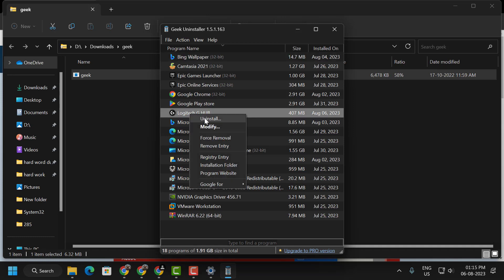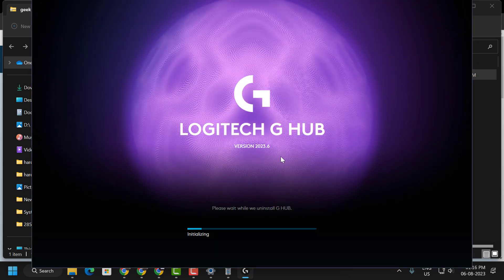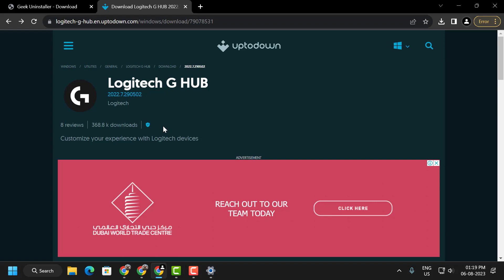Right-click on Logitech G Hub and select Uninstall. If you want your current settings not to be deleted, tick 'Save my current settings' and select Uninstall. After successfully uninstalling Logitech G Hub, select Quit and click Close.